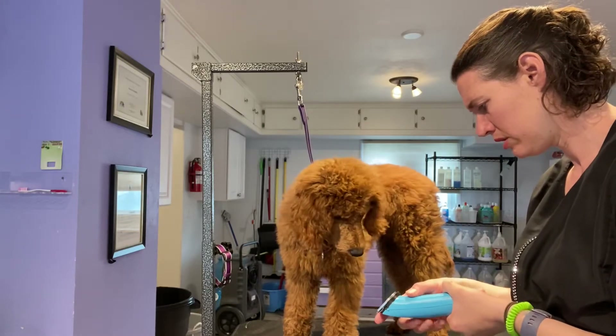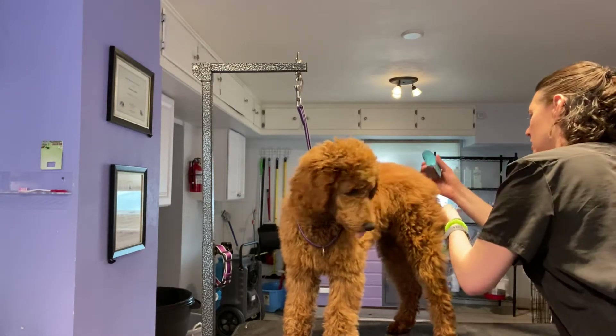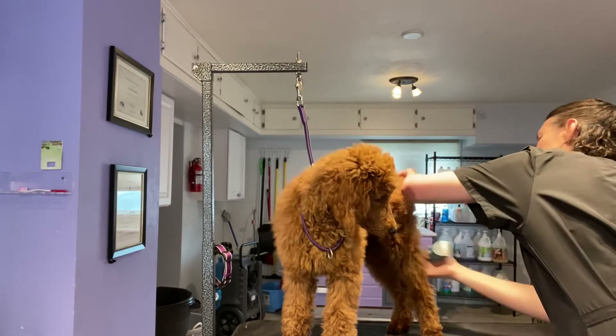And then I'm going to go to — keep it at 10, or I like to go to 15 — and the tail, the face. Because I'm doing 15 hours, face.